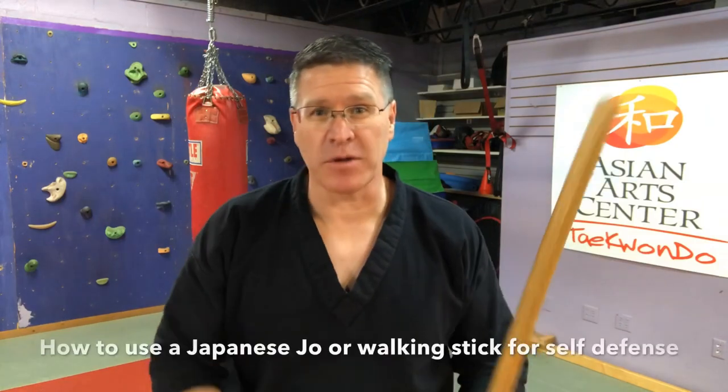In this video, I'm going to show you how to use your Japanese Jo or your other martial arts short staff for self-defense. Grab your staff and follow me.